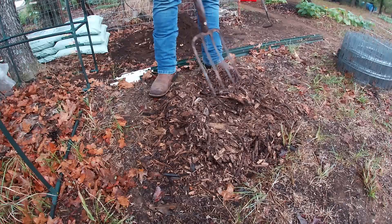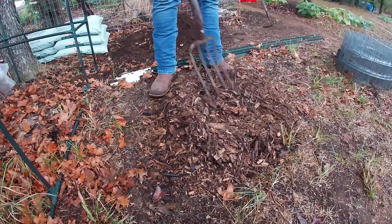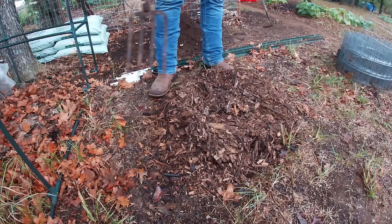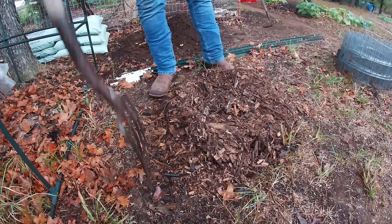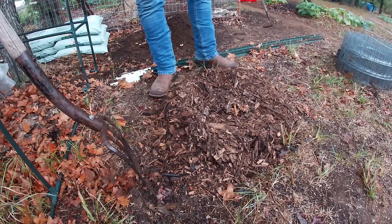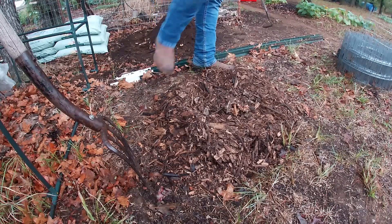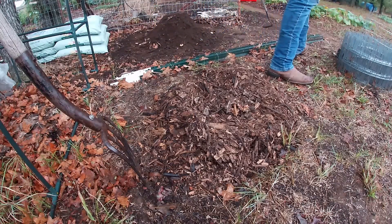I didn't go out of my way to check if it smelled, but while I was out in the garden I never thought to myself, 'Boy, that really stinks.' So it must not be that bad. I've got some more fish to throw in here, so we'll keep the process rolling.